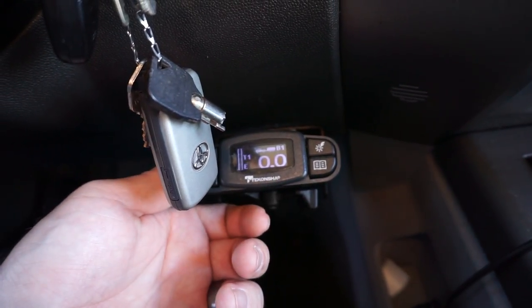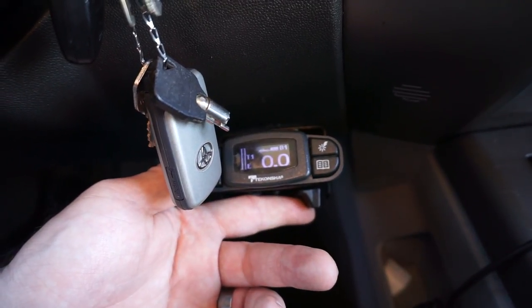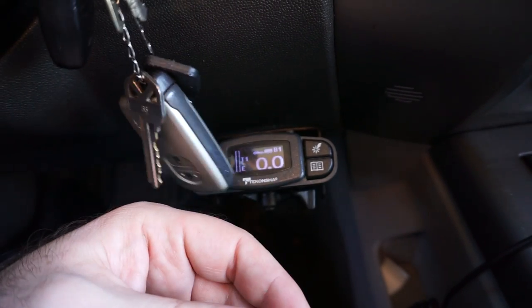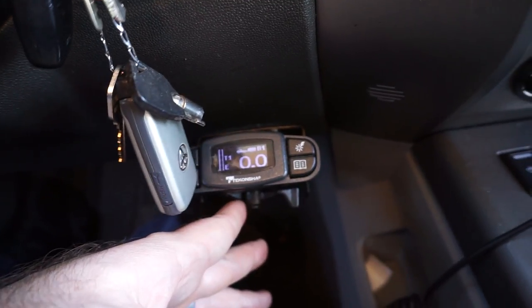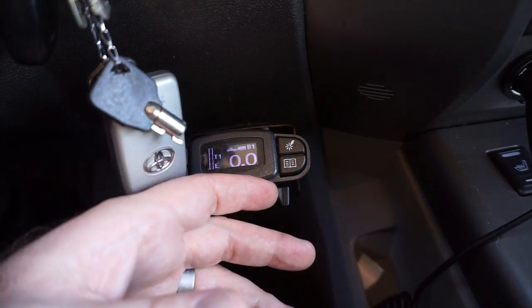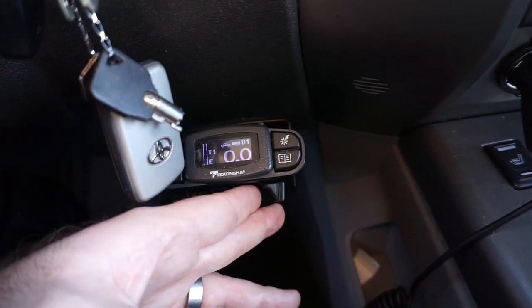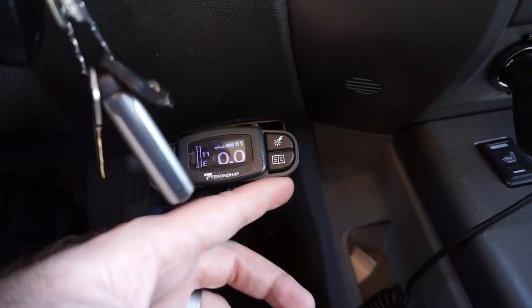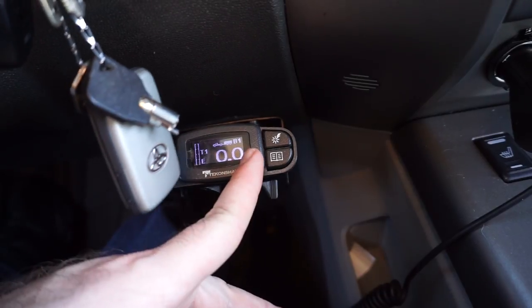You don't want the trailer brakes skidding all the time. It's embarrassing when you come up to a stoplight and everyone hears it — that's not fun. If you have a trailer brake and you're just leaving it alone, you'll have one of two problems: when loaded you won't have enough brakes, or when empty with it set for a full load you'll have too much stopping force and put more pressure on your truck's brakes.